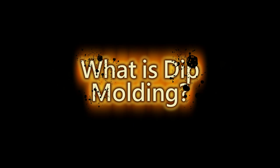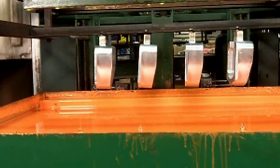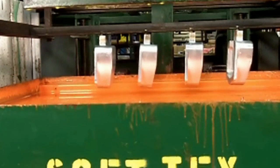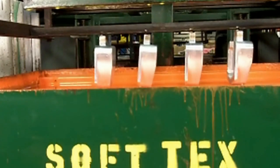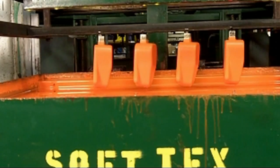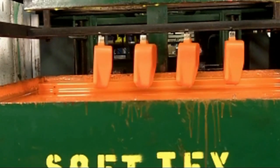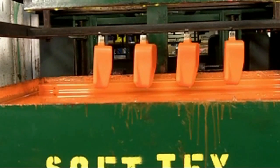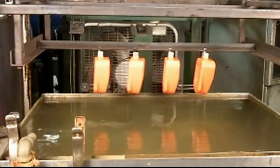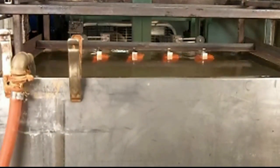What is dip molding? Dip molding is a plastic manufacturing process that uses heated metal molds called mandrels. The mandrels are dipped in a liquid PVC called Plastisol. Heated mandrels are dipped in Plastisol to form a plastic part. The part is then cooled and stripped from the mold to make a finished product.